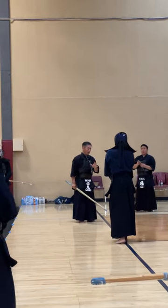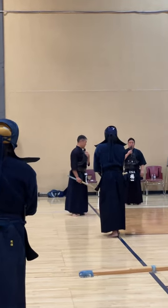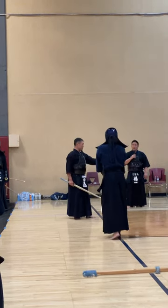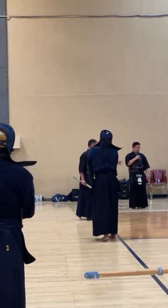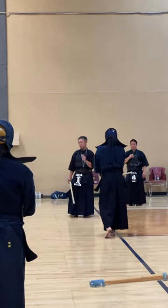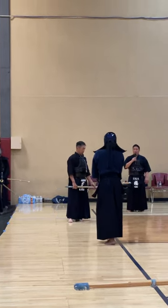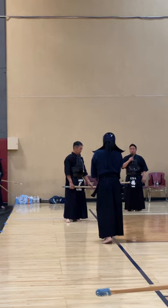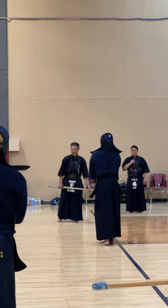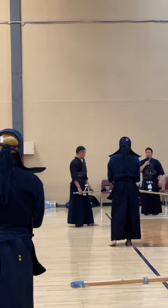The Dolo demonstration was not incorrect. The Dolo that was demonstrated is more for when your opponent is coming in and hitting the Dolo. It's not the type of Dolo that you hit when you're pressuring your opponent first and striking from yourself.